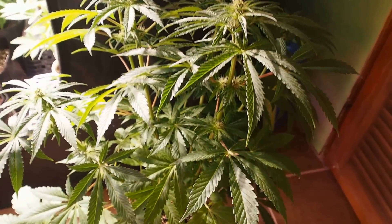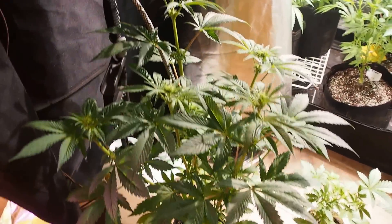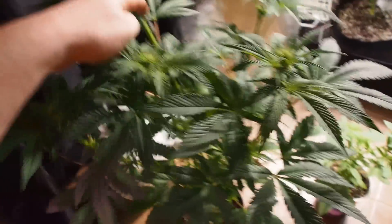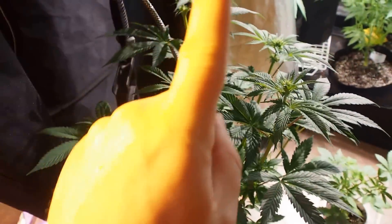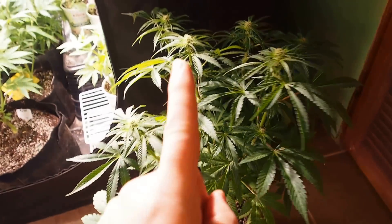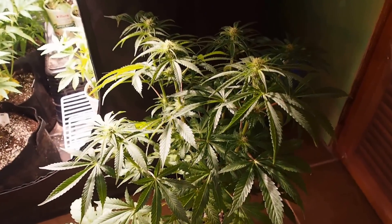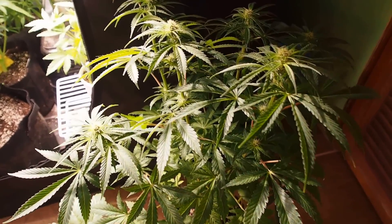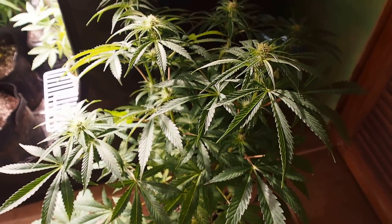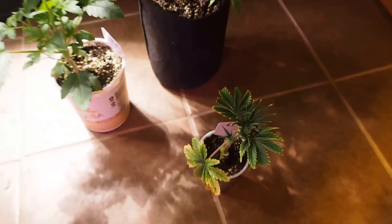It grows real vigorous at first, gets tall quickly, then you top it once, stress it one time, and BAM — you end up with plants like this. This exact same technique was done on these — these are the Grape Gods from inside the flower room, I just pulled them out to show you. We got one, two, three, five tops on that one — it grew a little uneven — but over here we got one, two, three, four, five, six tops from topping it just once.